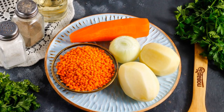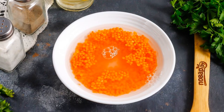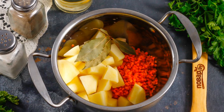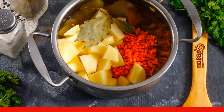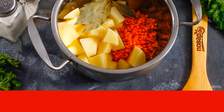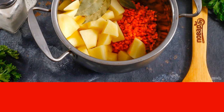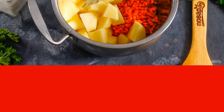Prepare the specified ingredients. Rinse the lentils in water several times until the liquid is clear. Cut the potatoes into medium cubes and put them in a saucepan together with the washed lentils. Add bay leaves, pour in water, and add salt. Boil everything for about 15–20 minutes. The cooking time for lentils and potato slicing is about the same.